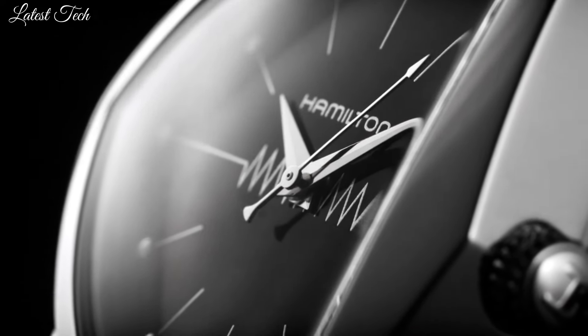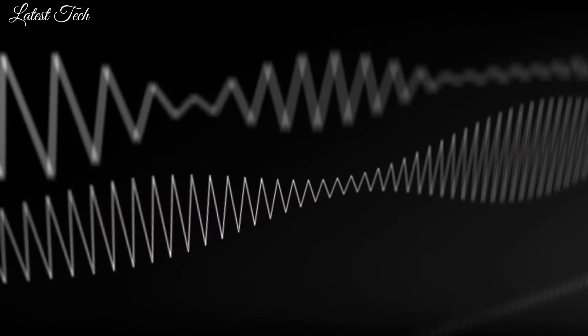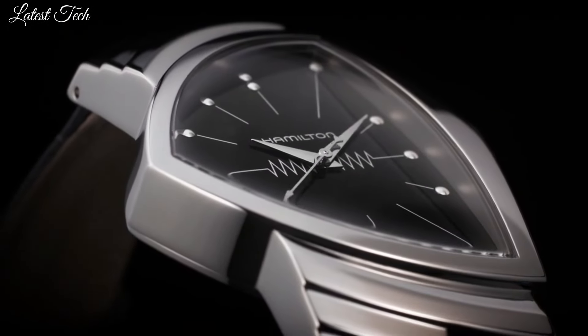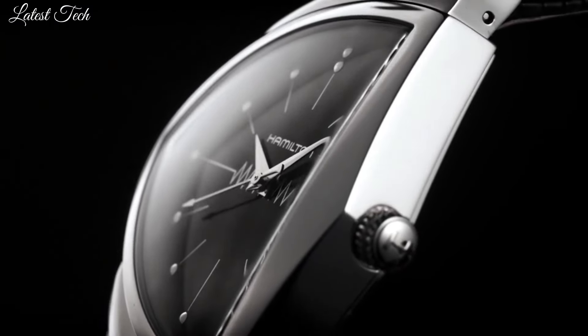Band width 18mm, band length 7 inches. Water-resistant at 50m. Functions: hour, minute, second. Battery life indicator. Fashion watch style. Swiss made.